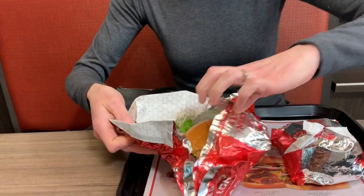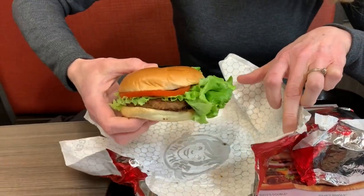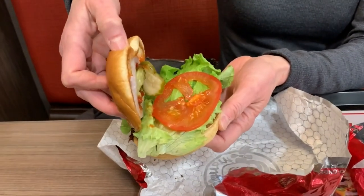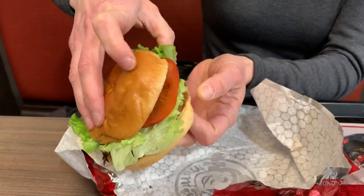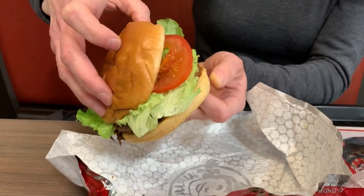We got it without cheese and without mayonnaise, and we added mustard. There's a lot of lettuce, as you can tell, a thin slice of tomato. I'll just open it up — there's an onion, some pickle, ketchup. I don't see the mustard at first, but there it is. It's my favorite condiment so I need it.